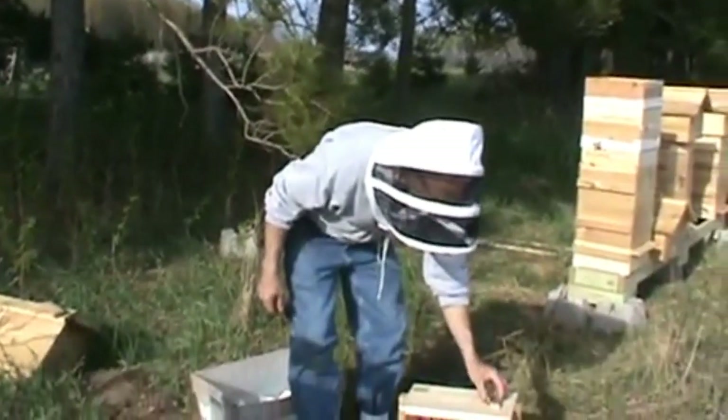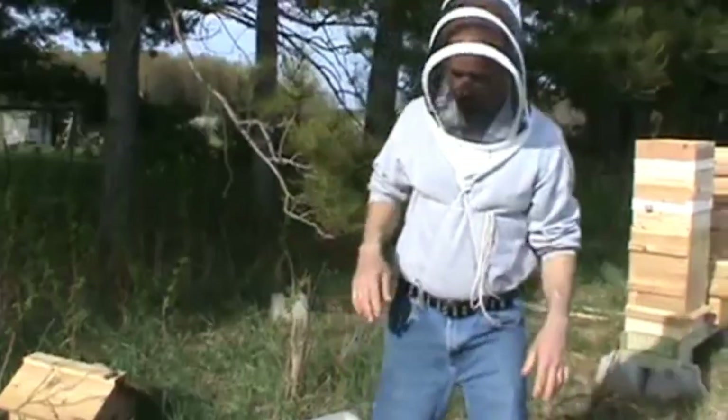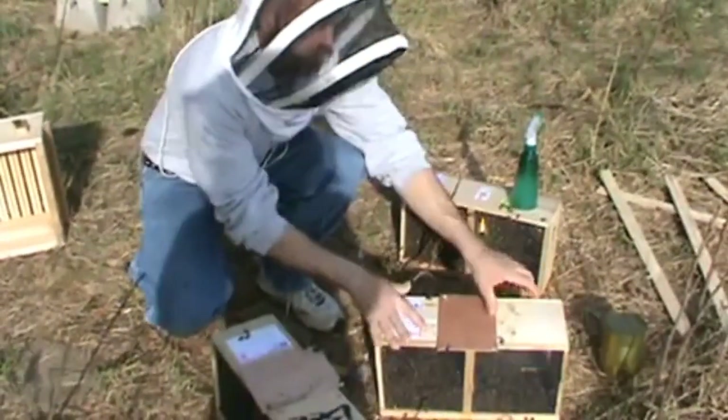You don't want your queen getting cold. We're just going to set her right here in a little sunshine. She'll be happy and content for a few minutes.